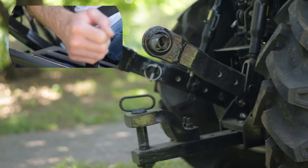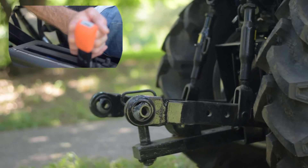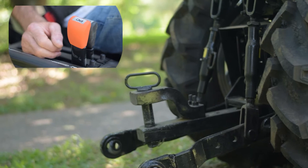The three-point hitch. You'll need to switch on the hydraulic switch, then use the levers — pushing forward to go down and pulling back to lift up.